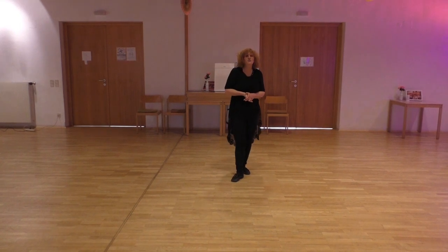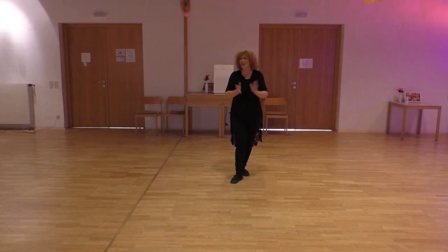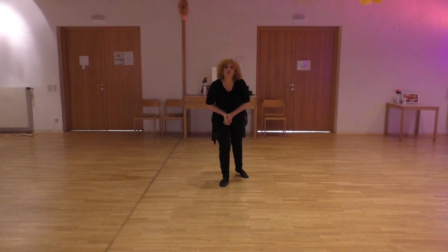So this is Tattoo — one of my favourite dances. Hope you like it. Thanks for watching, bye bye!